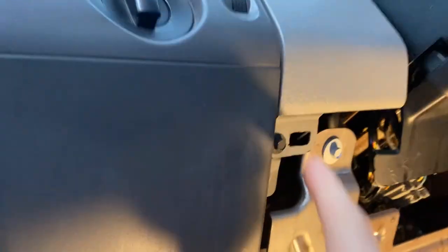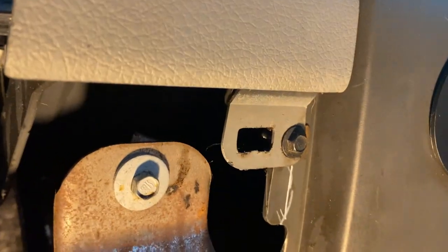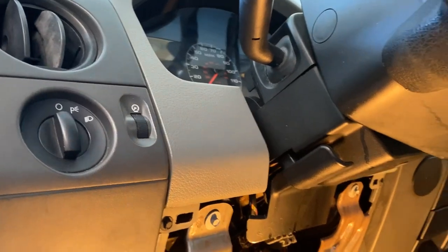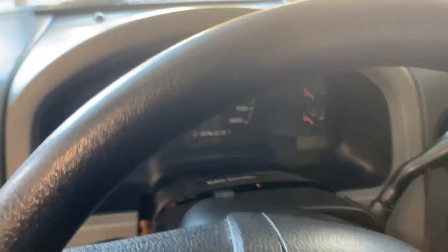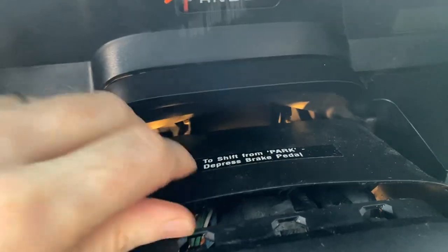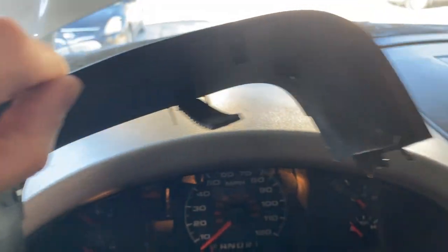Next I'm going to remove the two 7mm bolts here and there to remove this bezel on the top. Then I'm going to lower the steering wheel with the tilt steering all the way down, reach in, and pull this plastic housing out. It literally just snaps in — very easy to do — so just remove that plastic housing next.